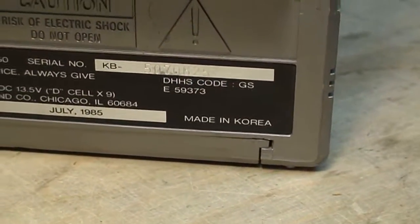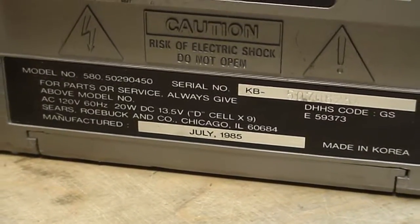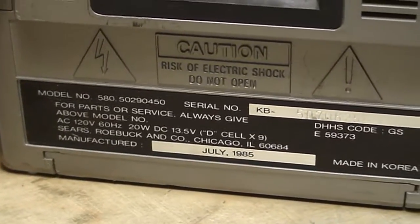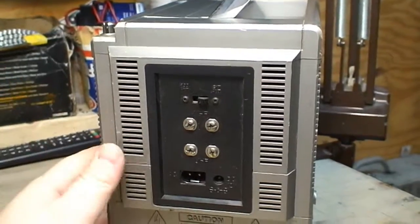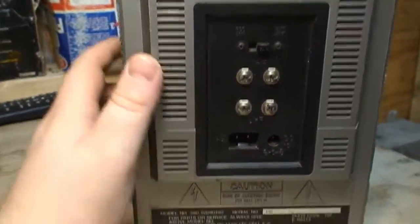It's not made in China — it's actually made in Korea. In July of 1985, so in the mid-1980s, this was what you would buy if you wanted to listen to the radio and watch TV on the go, or just with a very small apparatus such as this.